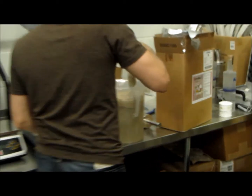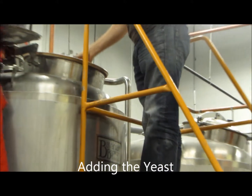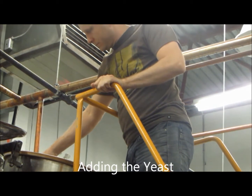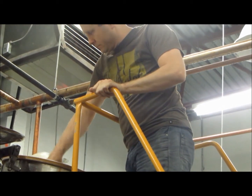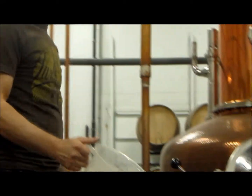It's just like making bread at home. I'm just going to add a little bit of anti-foam.